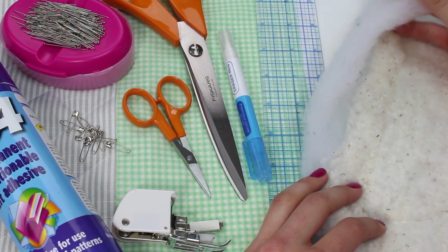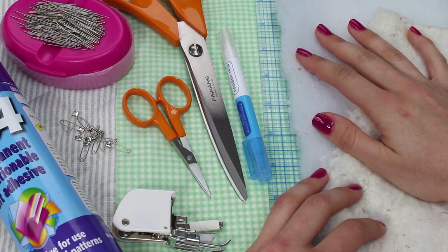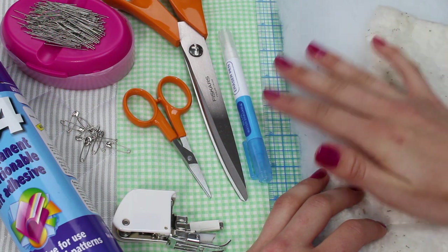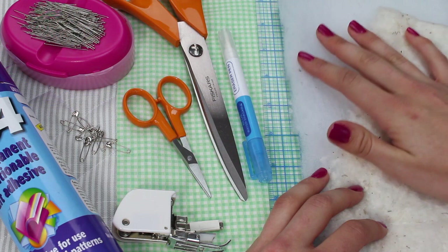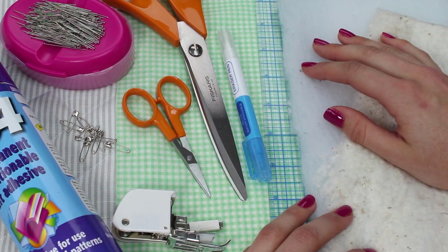You can see here this is a thicker polyester wadding. So you really do have to think about your fabric and the wadding or batting that you wish to use, and how you wish to sandwich them together based on what your final item will be.